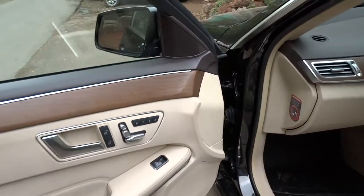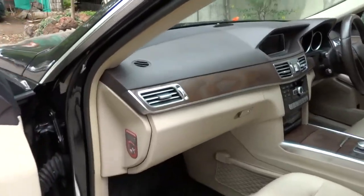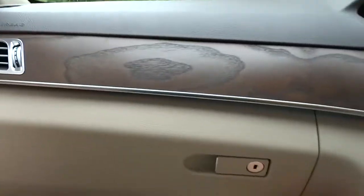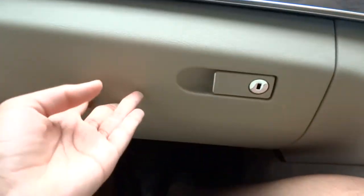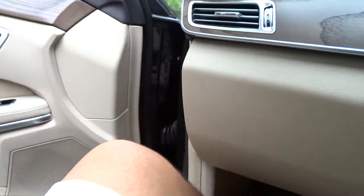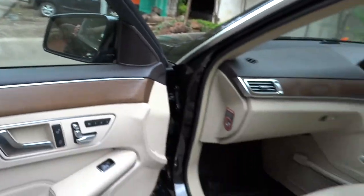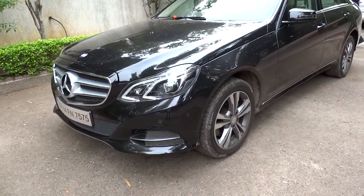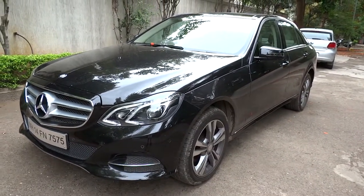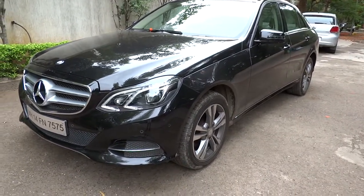The passenger seat features the same power adjustments and seat memory as the driver's side. The E-Class is a pretty well-known vehicle — one of the first Mercedes-Benz models to come out in history and well-regarded for its time. I hope you enjoyed the video of this 2016 Mercedes-Benz E250 CDI. Be sure to stay tuned, subscribe today, and check out all the future content coming to X-Rides Cars. Take care everybody.